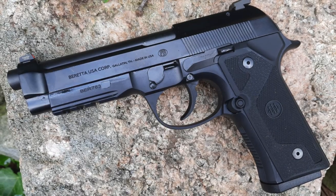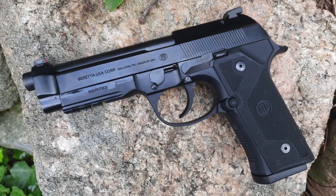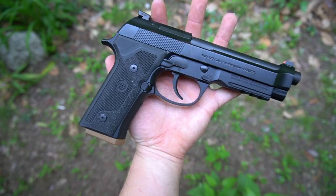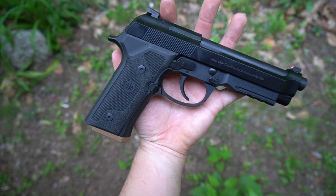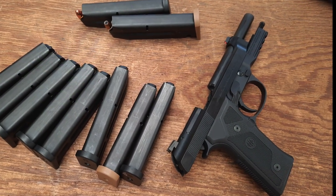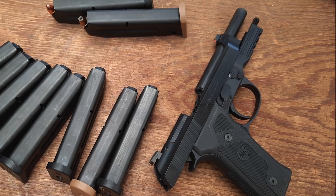Today we'll be taking a look at the Beretta 92 DXR, part of a one-off run of double-action-only Beretta 92s introduced in 2020. You may be asking why anyone would want a double-action-only Beretta — a good question, but there are a small minority of experienced folks in the industry who think double-action triggers absolutely still have a place in the world of autoloading handguns.